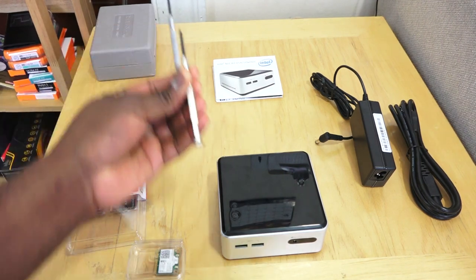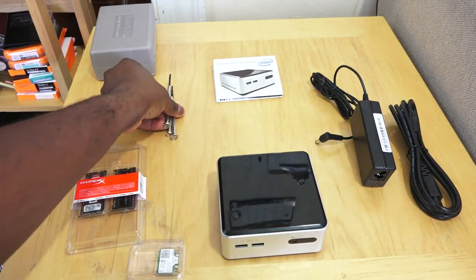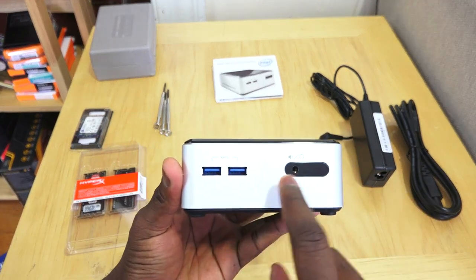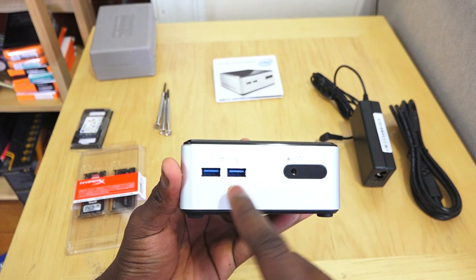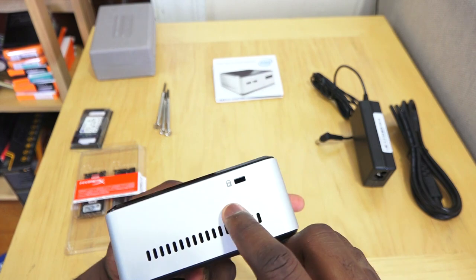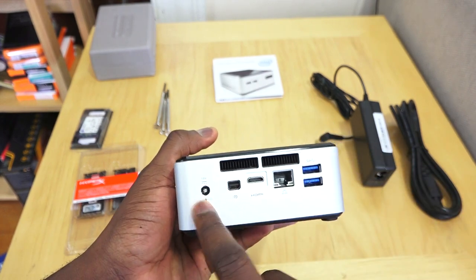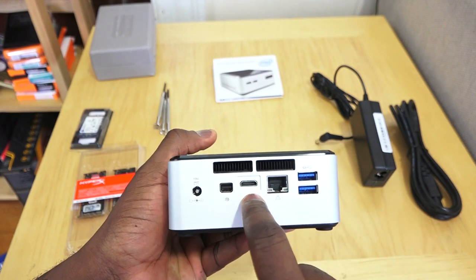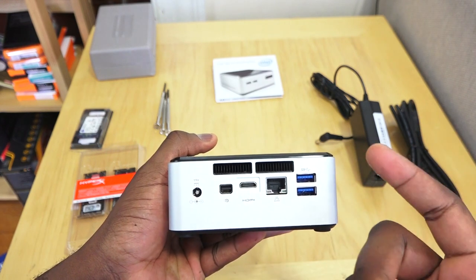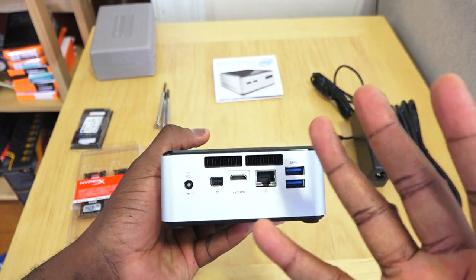In our toolbox we have a regular-size Phillips head, a small one, and a flat-head screwdriver. The NUC has two USB 3.0 ports in the front, a combined headphone and mic jack, a power button on the top with an LED indicator, a vent on the side, a lock button, and at the back: more vents, a power port, mini DisplayPort, mini HDMI — I don't know why they didn't go with full-size HDMI — ethernet, and two more USB 3.0 ports.